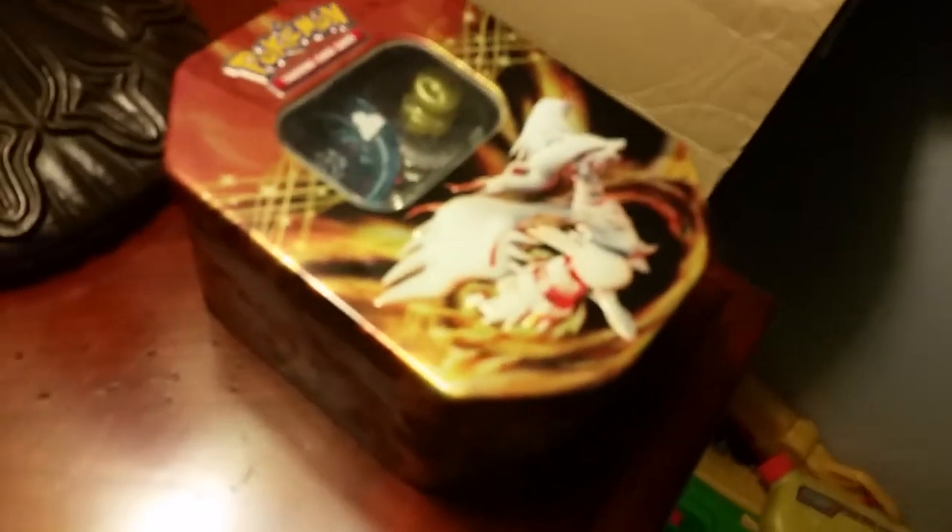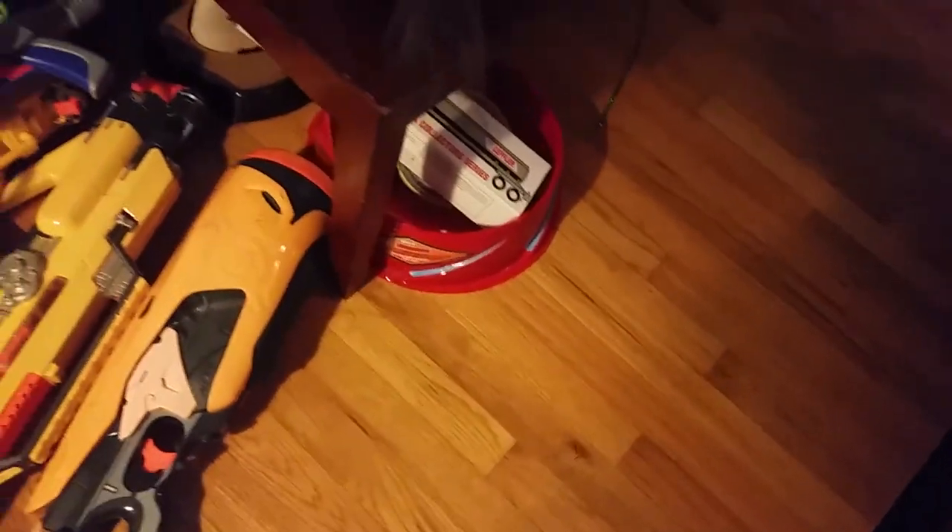That's just a Beyblade launcher. This Pokémon tin contains all my Beyblades — it's just one tin. I don't have the time to get more, which is also why I only have one battle arena. Anyway, those are my other collections. Thank you for the free subs!